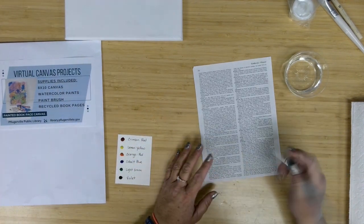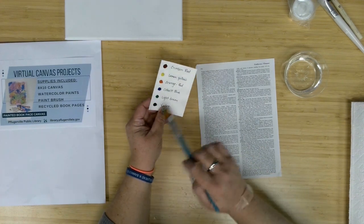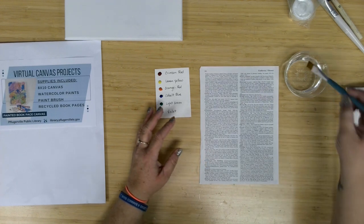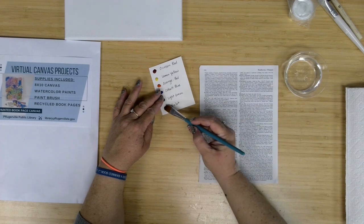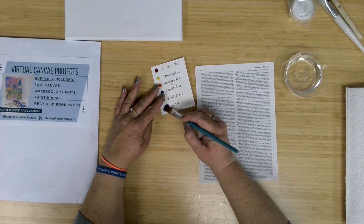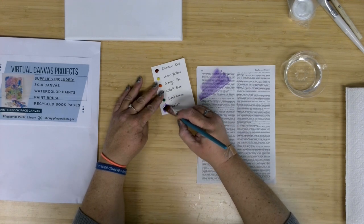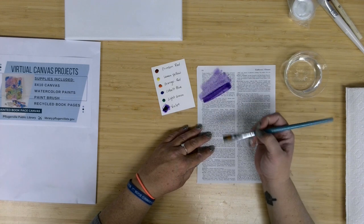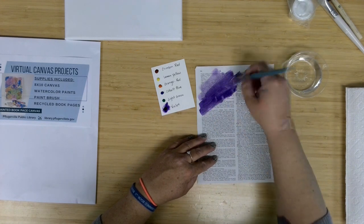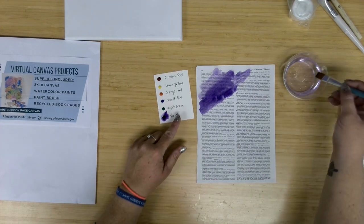What we want is our book pages, our brush, our water, and our watercolors. You have a couple of options — you could cut the colors apart and have them separated, or just use them from the card. I'm going to go with purple, my favorite color. I'm just going to bring that water onto the brush, get some of that purple, and just start painting my book page. The more I come at that color dot, the darker the purple is going to get. I clean off the brush between colors, especially since that was a darker color.